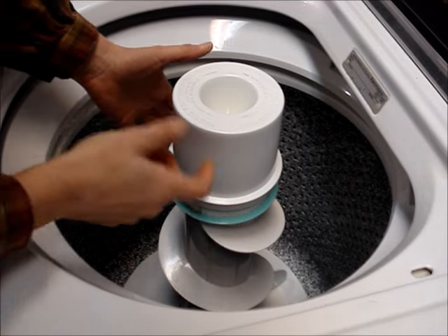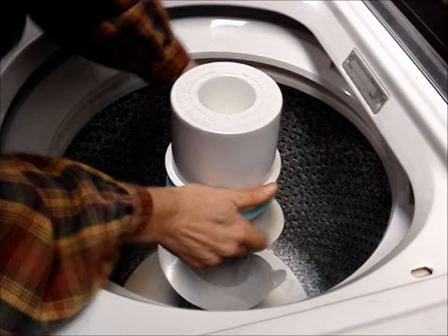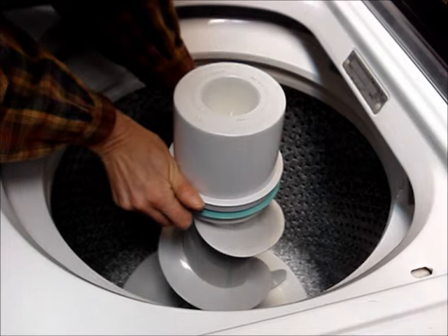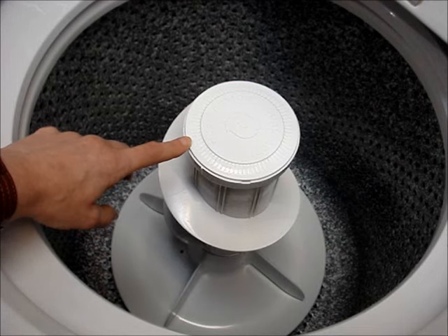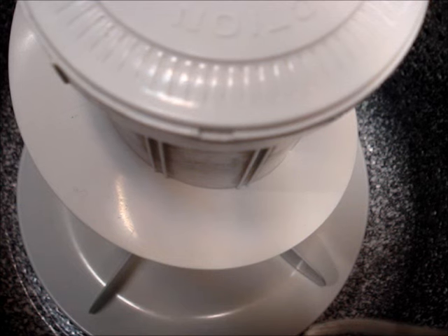Remove the dispenser from the top of the agitator. This one has a lock ring that pulls up. The top of the agitator may have a dust cover. This one has a notch so you can put a screwdriver underneath it to pry it up.